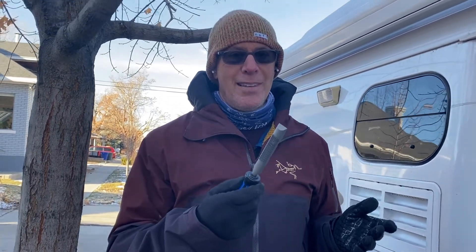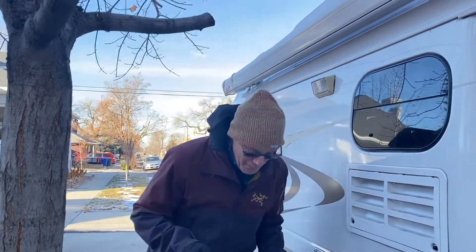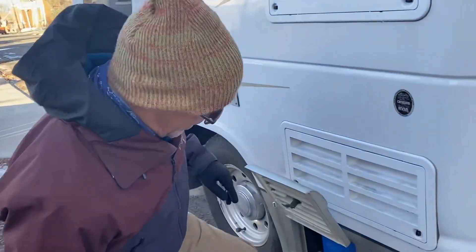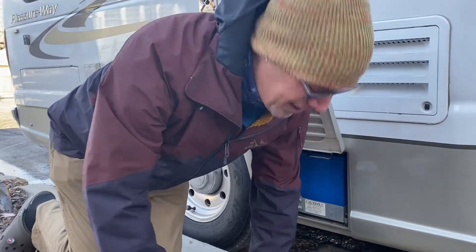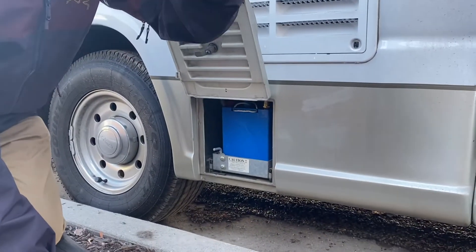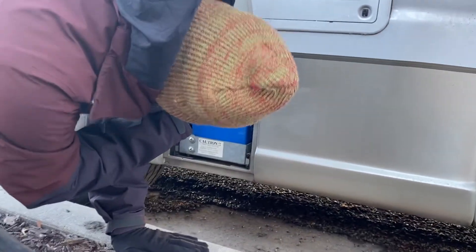I got some dirty looks — I'm not kidding about that yesterday. We finally found them. So I'm going to use this file right here to go ahead and file down some of this material to give some clearance, so the posts can — it's just a tiny bit. And then I think the posts are going to be able to come out.